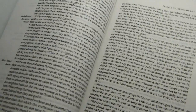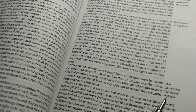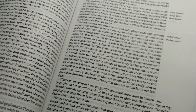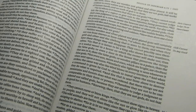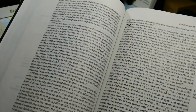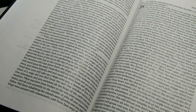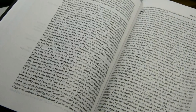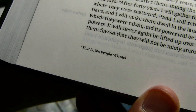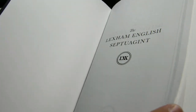There are verse numbers within the paragraphs, as you see here. They are fairly easy to find. There are no italic words, so words that the translators supply for smoothness are not added in italics. You will not find capitalized pronouns for deity, and I prefer that. There are often translation notes at the bottom of the page, in a font that's about 6 to 6.5 points tall — fairly sharp, although very small. They're mostly translation notes, and you will often see the abbreviation HB, which stands for Hebrew Bible.